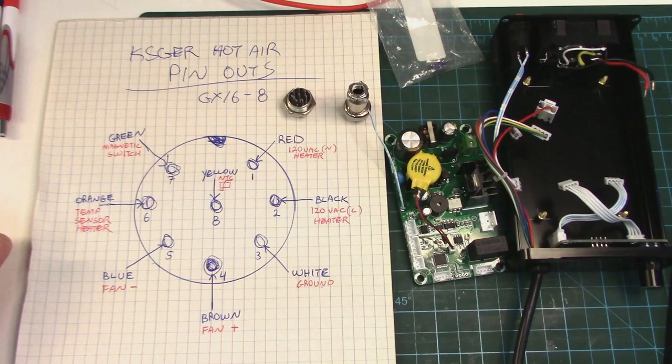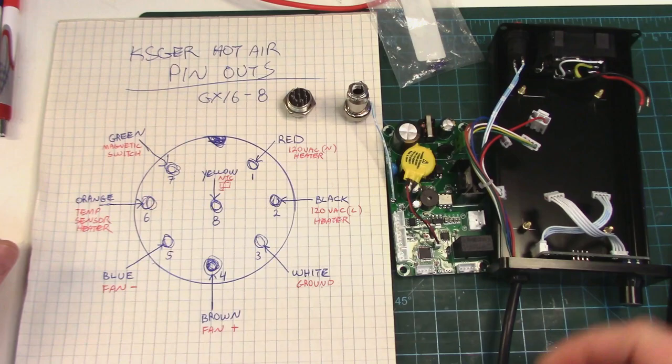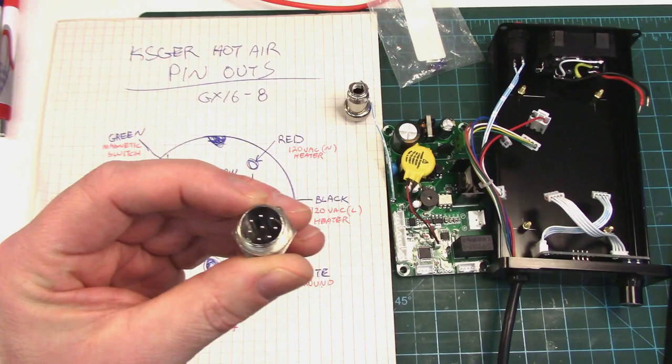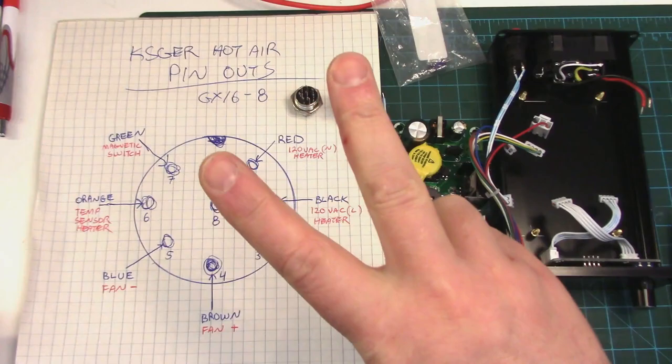Howdy folks, doing a little DIY project today to correct for some omissions by the KSGER Chinesium Factory, which I had pointed out in the review I just did on this thing a few days back. I'll link to it below in the description. The big one of course was adding a GX16 8-pin connector to it so we can unplug or disconnect the heat gun from the station itself.